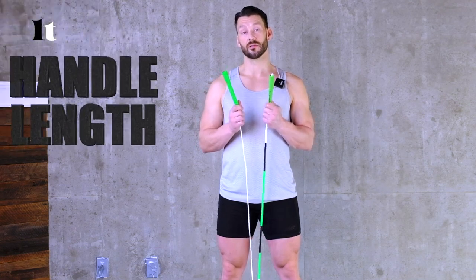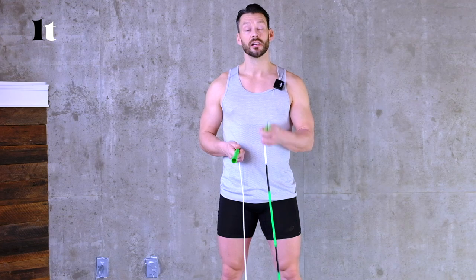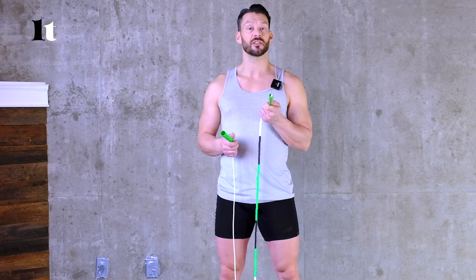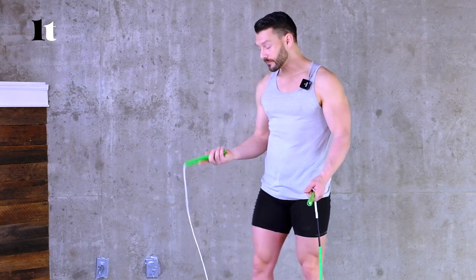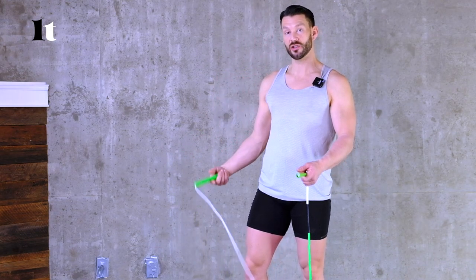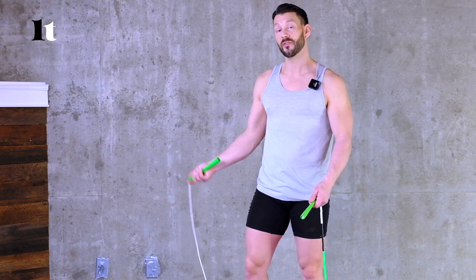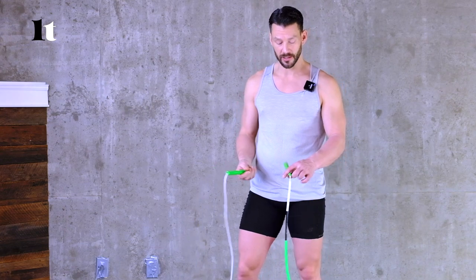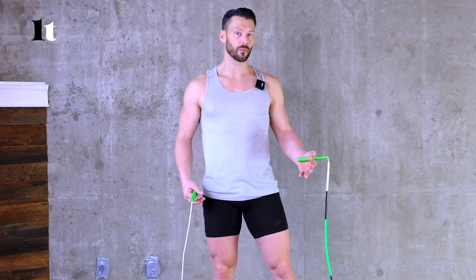The next thing we're going to talk about is handle length. The longer the handle, the more space and leverage you get. The shorter the handle, the faster the rope is going to move and the better your coordination and timing has to be. When you're starting, try with the longer handle as it helps emphasize rotation through the wrist and elbow. As you get more fit and more trained on jump rope techniques, move to a shorter handle.